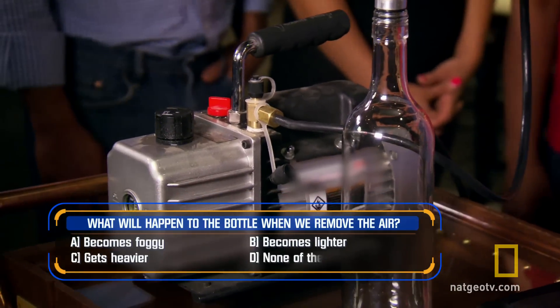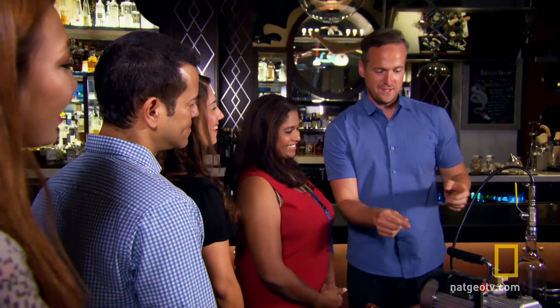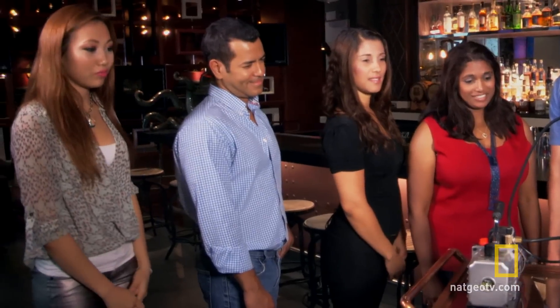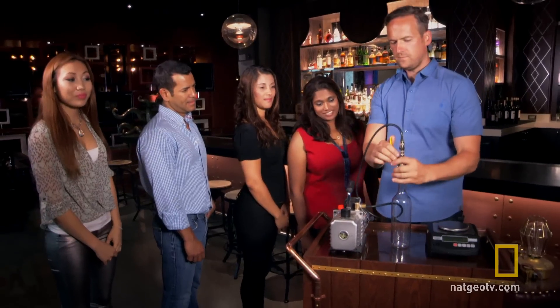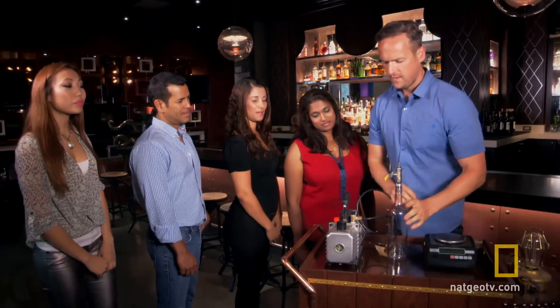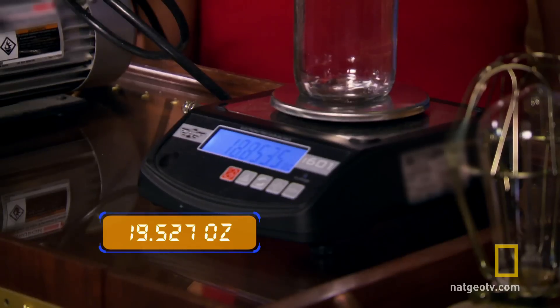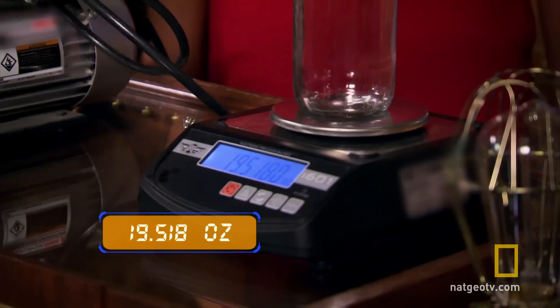Or will it be none of the above? Should we find out? Yes! Okay, here we go. That has now had as much of the air removed as possible. Let's find out what's happened to the bottle. Initially this bottle weighed just over 19.54 ounces. But now... 19.518.